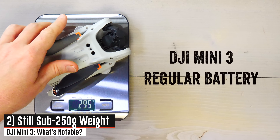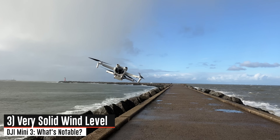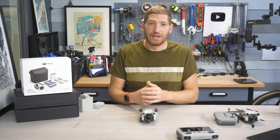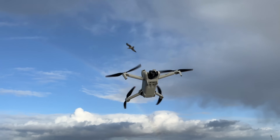Number two, it's still under 250 grams as long as you have the base battery. Number three, it still has a pretty high wind resistance level — 24 miles per hour or 38 kilometers per hour is the official spec, though in reality you can go above that. I've tested the Mini 3, Mini 2, Mini 1, and the Spark in higher winds than that.